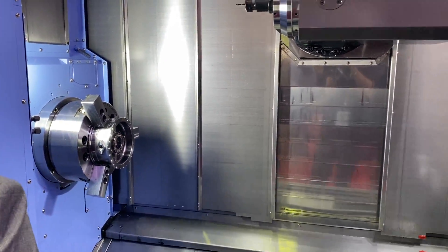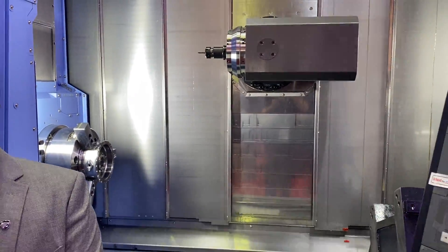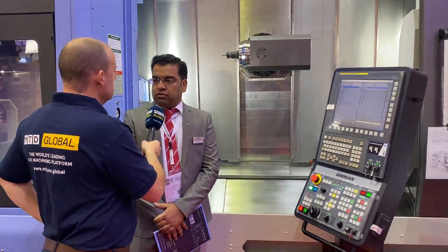So your market here in the Middle East - is this the type of machine that is commonly selected, this multitasking one-hit style? Yeah, it's actually a kind of requirement nowadays, especially in the aerospace industries, defense industries, and some military sectors as well.